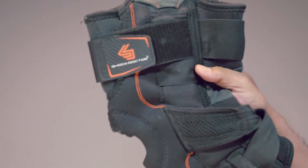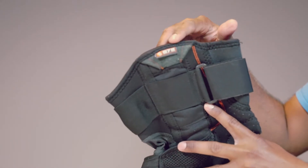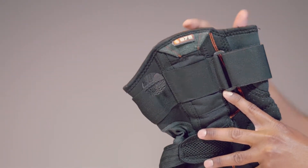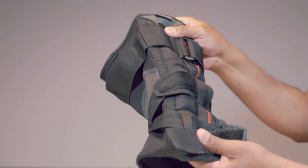This is a knee brace from Shock Doctor. The one I have here is model 872. There are a few similar models, but this one comes with dual hinges.